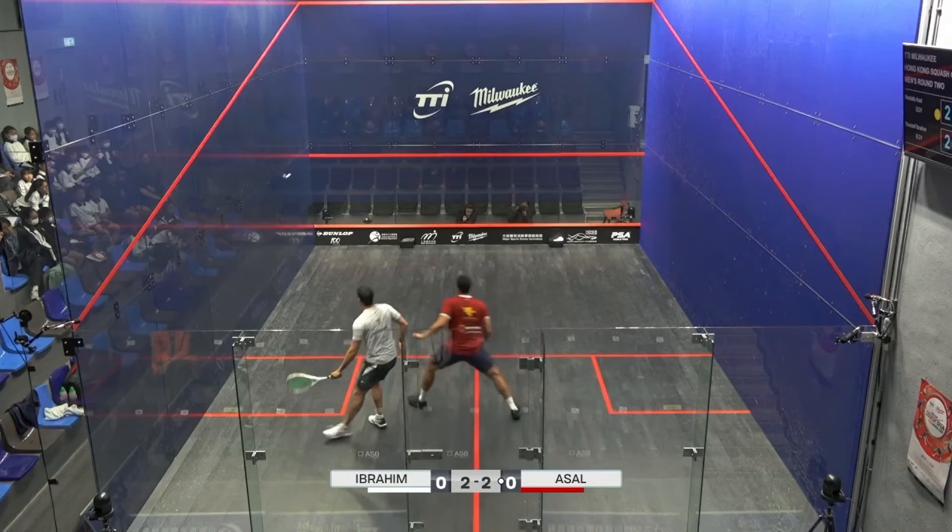Next, we see Yusuf Ibrahim hold his swing on the straight drive, as evidenced by the subtle break in Asal's movement.